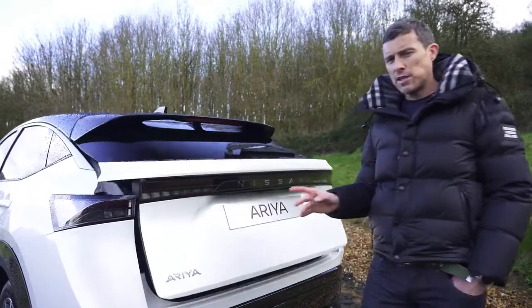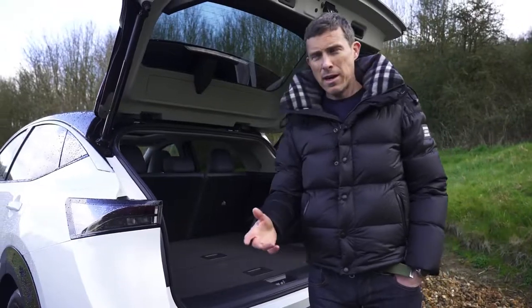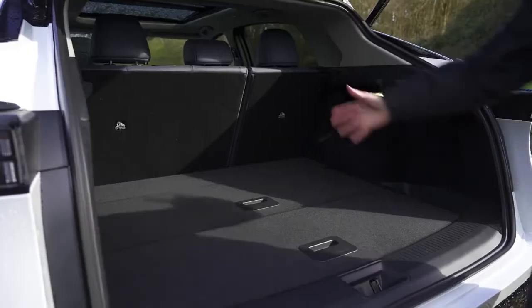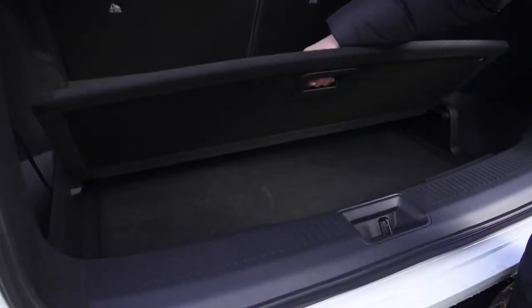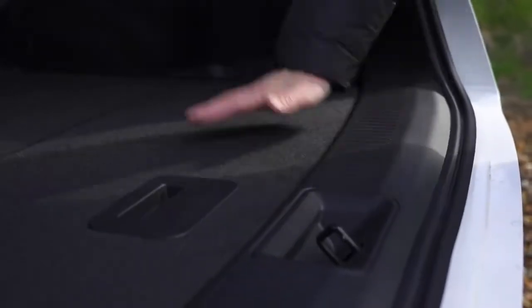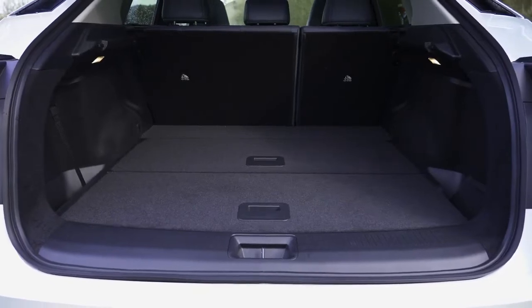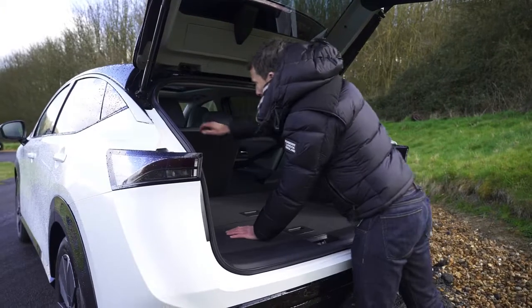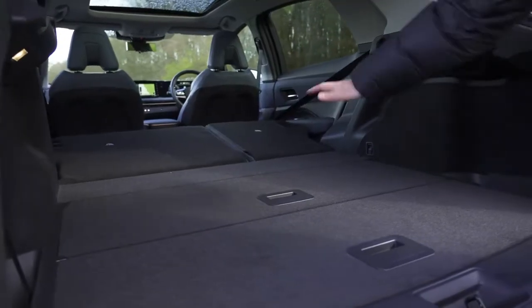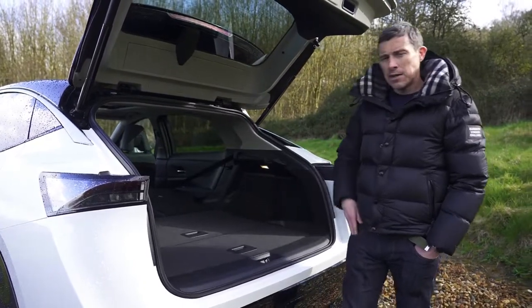The Ariya's boot capacity is 466 litres, which isn't really that big for a large SUV — the ID.4's boot is 543 litres. It gets even smaller with the four-wheel-drive version due to less underfloor storage. You can divide the boot with special dividers, and there's some underfloor storage plus tie-down points, though they're fiddly. There are no 12-volt sockets back here. The rear seat release is hard to reach and awkward, though you do get a flat load bed, which is handy for sliding items to the front.